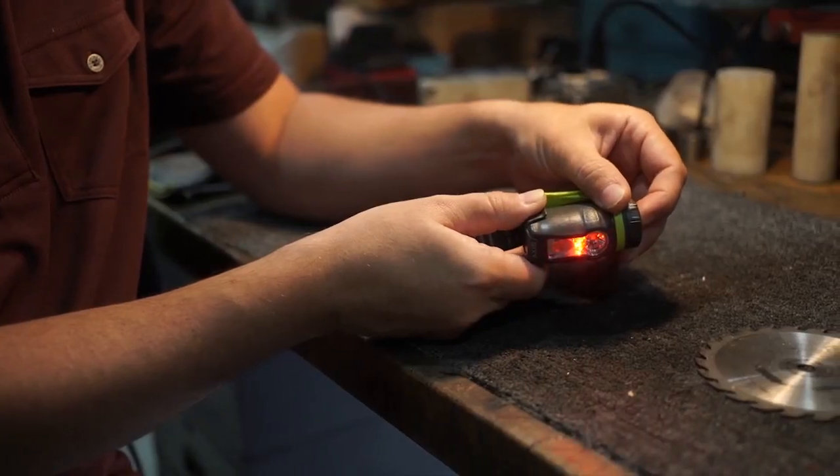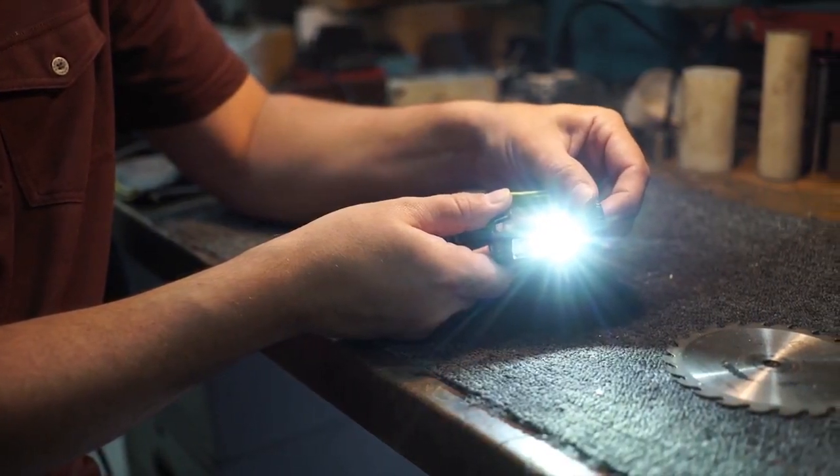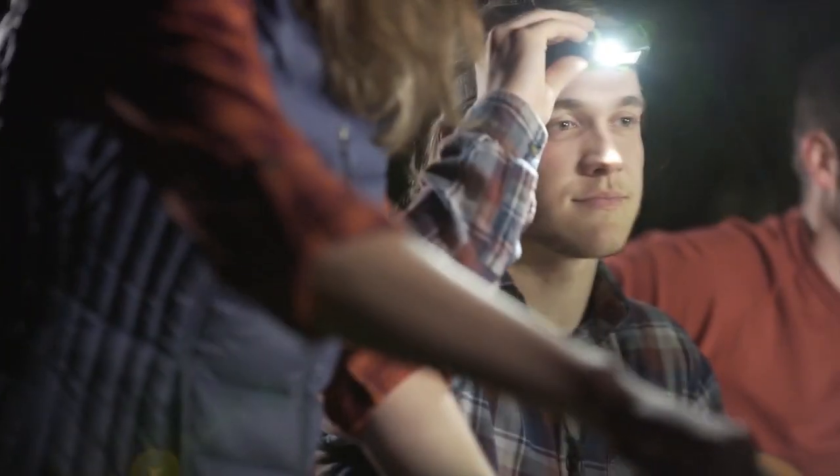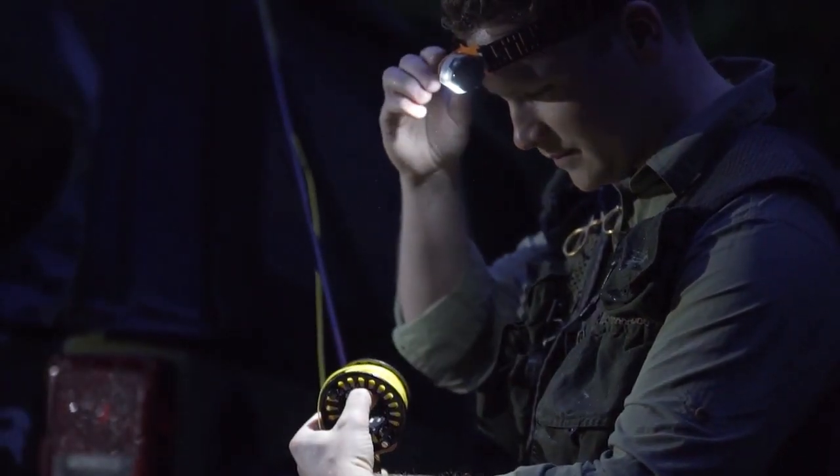A single tap gives you red. A double tap to spot, and a press and hold brings you to flood. The dial allows you to dim and brighten each mode as you fine-tune the Axis until you have the precise level of light you need.